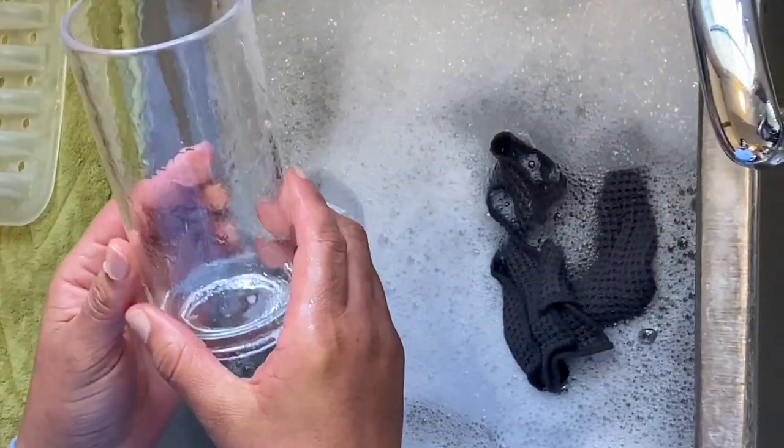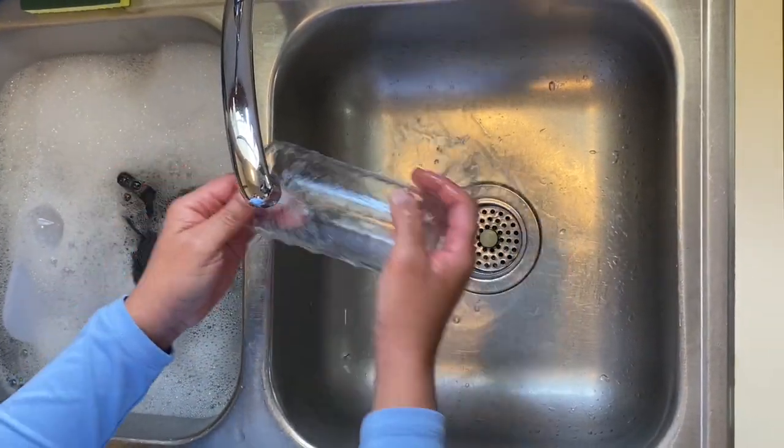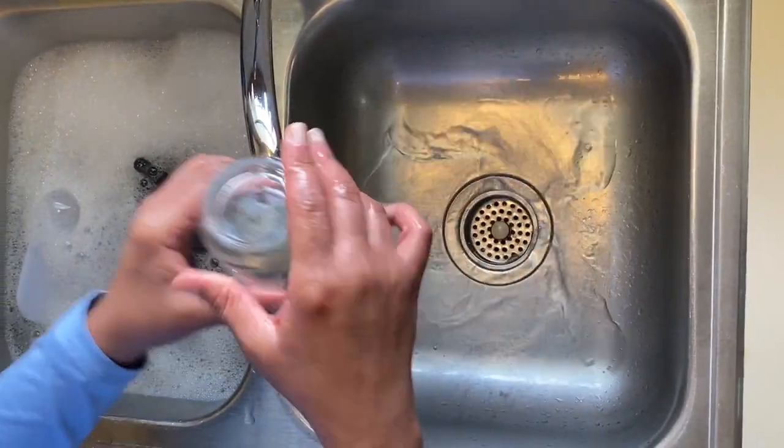Make sure to rinse each dish in warm water until all soap is removed. Then place the dish on a drying rack or mat.